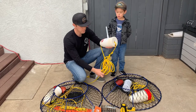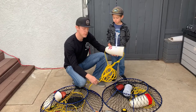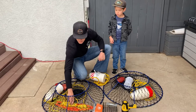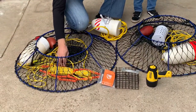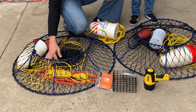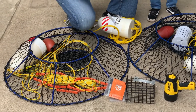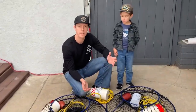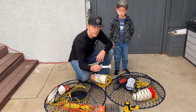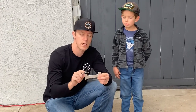Then whatever length rope you want to use depending on where you're fishing. What I've done here is attach extra rope onto this piece so you can wrap it up and have multiple lengths. I've got 75 feet of rope here, so if I'm fishing in shallow water I can wrap it to the appropriate length, or if fishing deeper I've got that extra without needing to attach more.